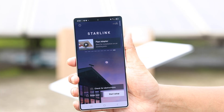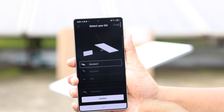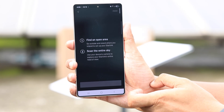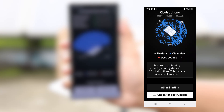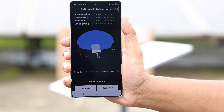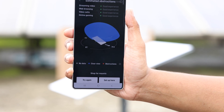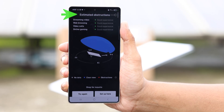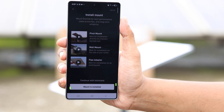After opening the Starlink app, select 'Start Setup,' choose your model, then tap on 'Check for Obstructions.' In this step, scan the sky and move around to collect all the green dots. When it reaches 100%, you'll get an overview and can check if there are any obstructions. As you can see here, there are no estimated obstructions, and we should have a good experience across all networking features.